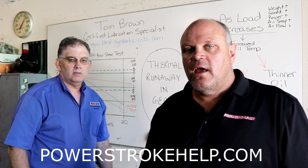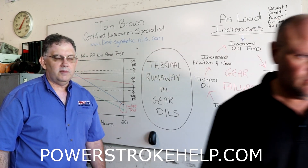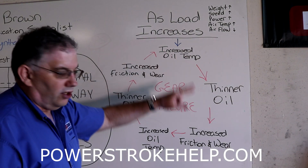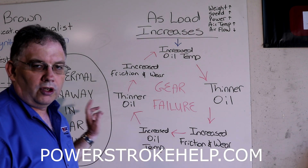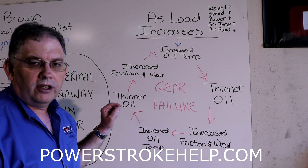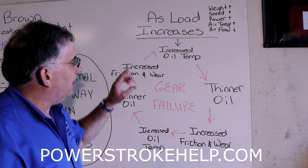Tom's going to explain all of this. Thank you, Tom, for coming out and helping the Power Stroke community understand a little bit more about their truck and how to take care of it. Where I want to start today is a circular diagram that explains thermal runaway. Thermal runaway is what happens when you increase the load on a differential or any type of gear system and the heat builds up.